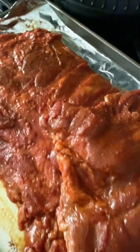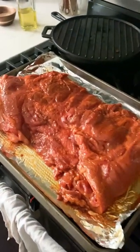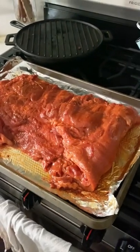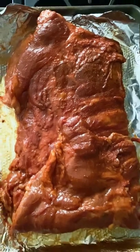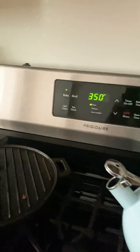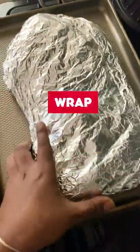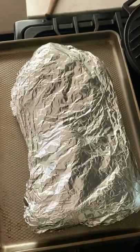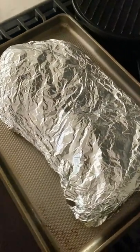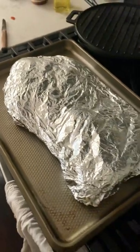Once you're all done lathering up your ribs with the spice rub, it should look a little bit like that — really red in color, almost orangey. Then you're just gonna wrap it really tight in aluminum foil and throw it in the oven at 350 degrees for one and a half hours. I really mean wrap it tight — that is going to ensure that all of that moisture and heat is trapped in, so you get the most tender result possible.